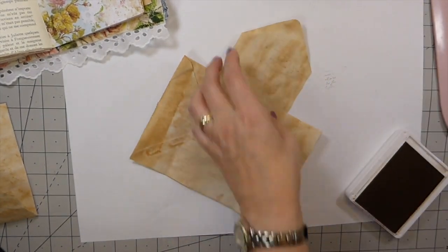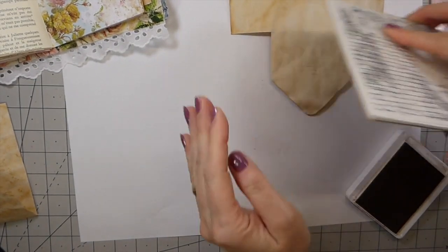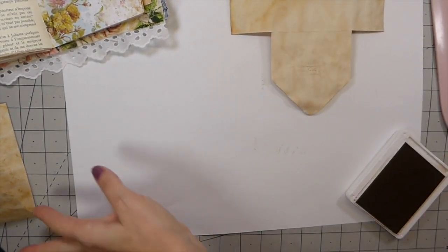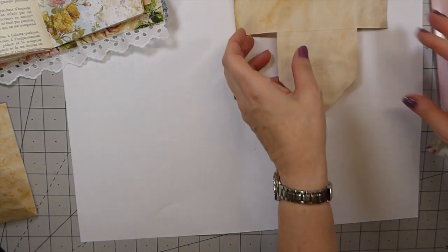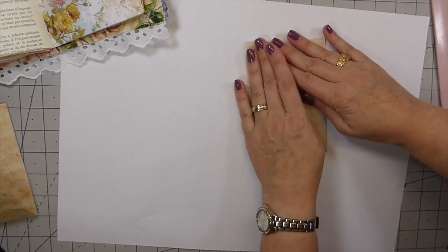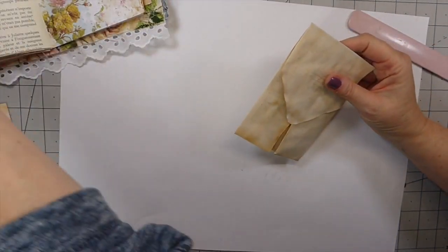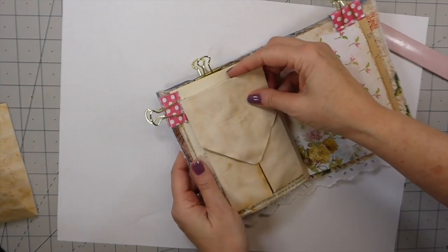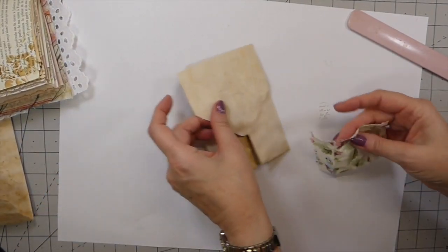In the past I've decoupaged napkins onto it, but do it however you want. For this one I'm going to just have it stamped — I'm happy with it just being stamped. So that is going to get glued down, but before I do that I'm going to make a little fabric tag.